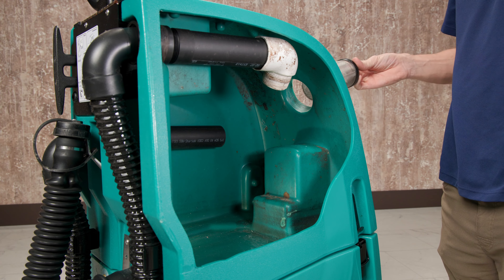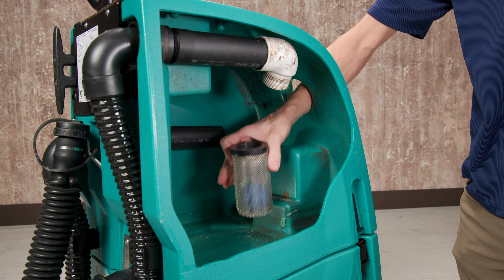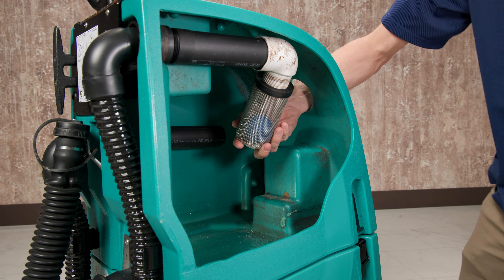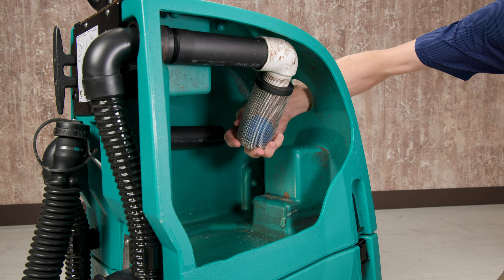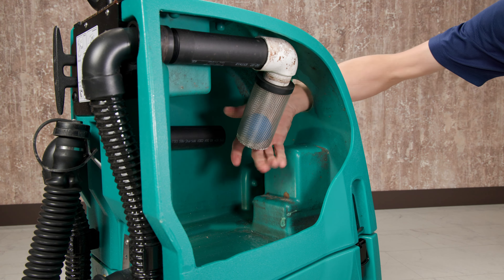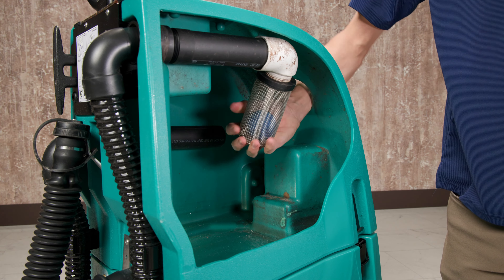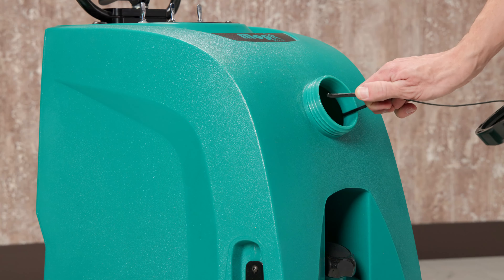You can now install the new filter by following these same steps in reverse order. Gently thread the new filter onto the snorkel. Be careful not to cross-thread the fittings — it should turn smoothly until you reach the end of the threads. Replace the tether and cap.